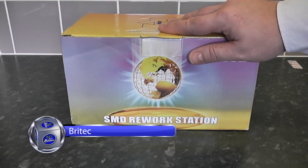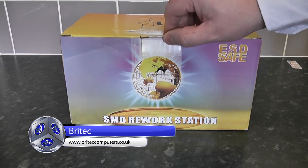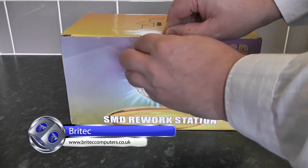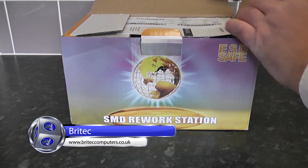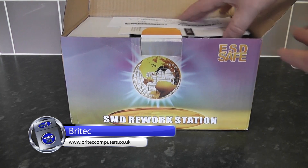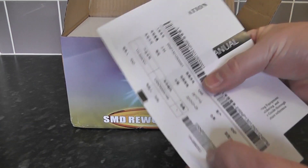Here's a quick review on the SMD rework station that you can purchase on eBay. It's a must-have tool for any PC tech that does a lot of rework and soldering work on motherboards and laptops and stuff like that.